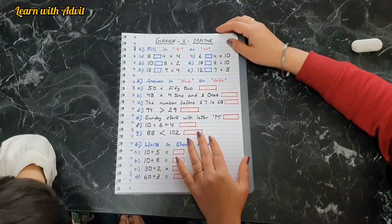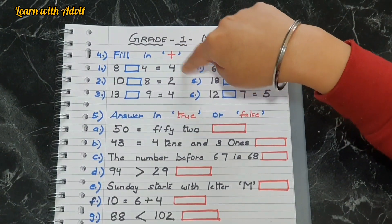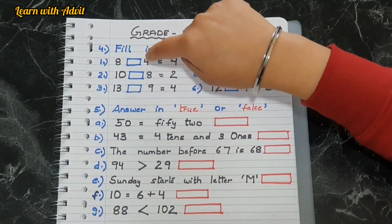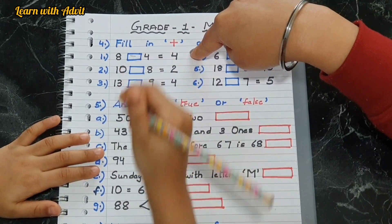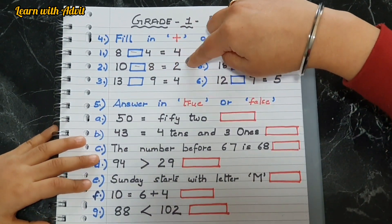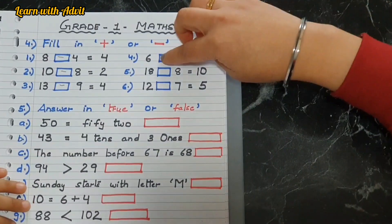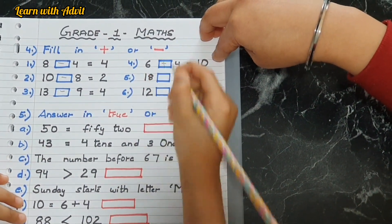Here, what you have to do is fill in with plus or minus. It has an equation — look carefully and put the sign. Eight minus four equals four. Ten minus eight equals two. Thirteen minus nine equals four. Six plus four equals ten.